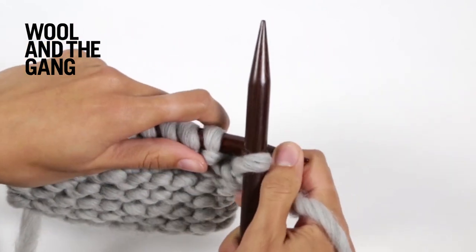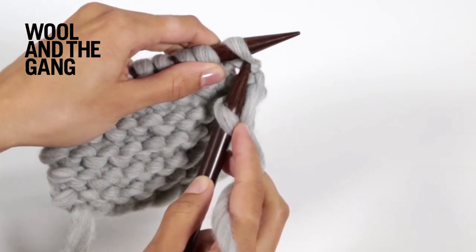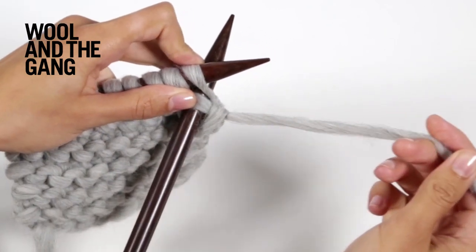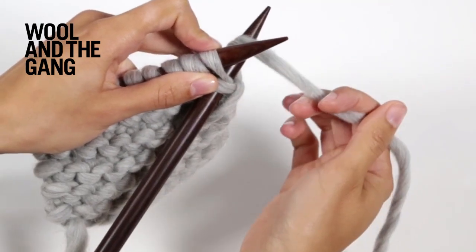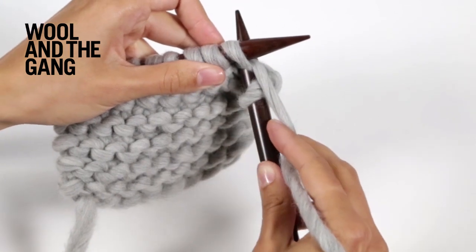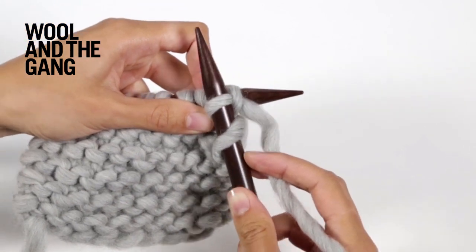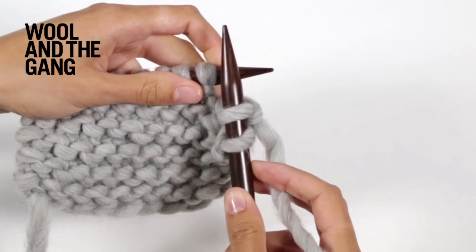Let's see that again. Take your right hand needle and insert it from left to right through the next stitch. Then take your yarn and wrap it around the right hand needle like so. Scoop up a new loop by moving the right hand needle towards you, then slide off the old loop from the left hand needle.